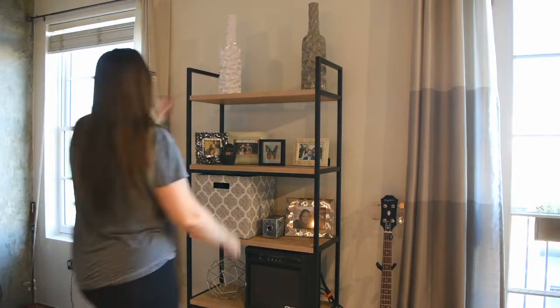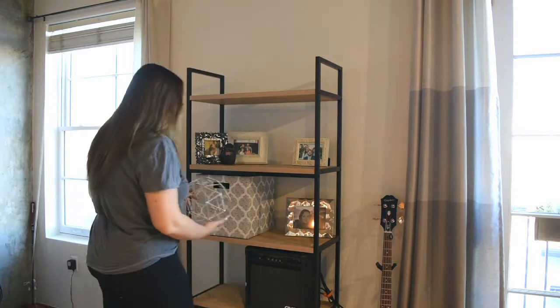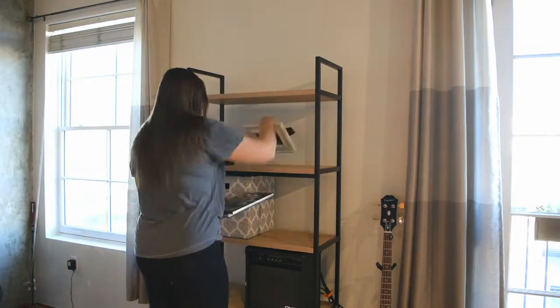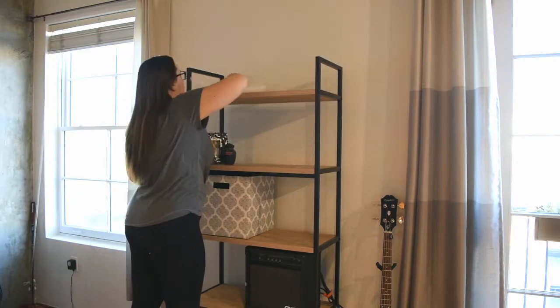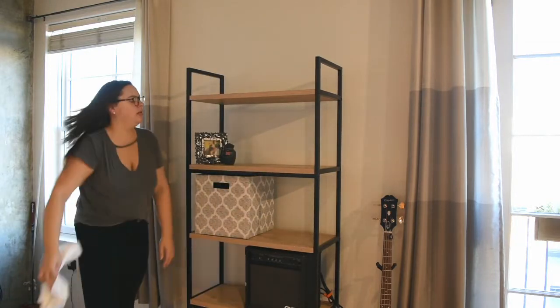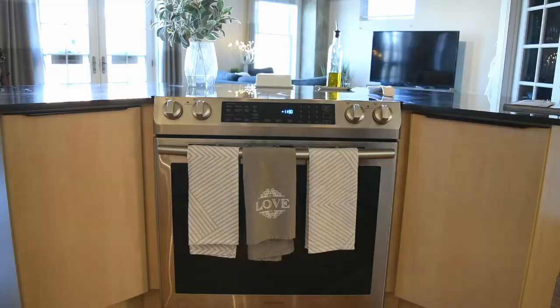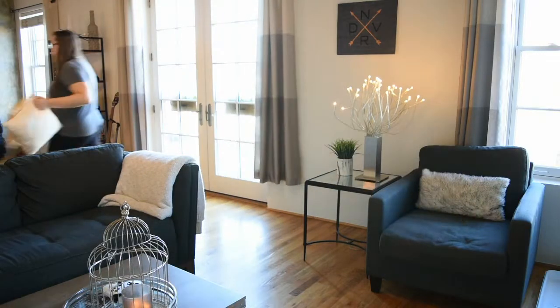Tip number one is to try to get everything out that you are not going to use for your Christmas decor. It just helps so much when you bring in your new Christmas decor — you have blank spaces to start decorating. It's kind of hard to envision how you're going to decorate if there's a bunch of decorations already there. So just go ahead and take out everything you're not going to use and get a blank space.